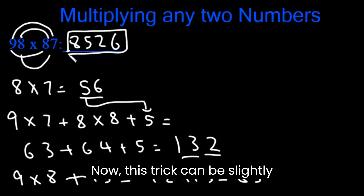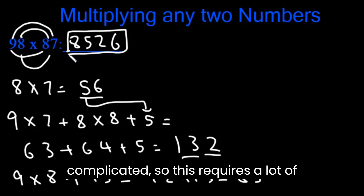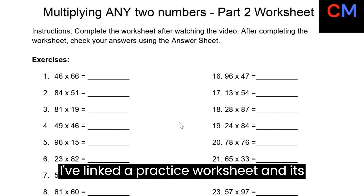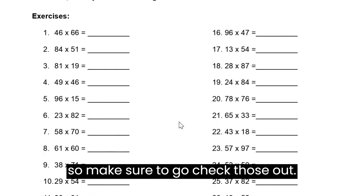Now this trick can be slightly complicated, so it requires a lot of practice. I've linked a practice worksheet and its answers in the comment section, so make sure to go check those out.